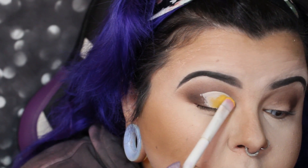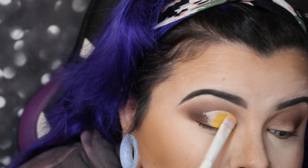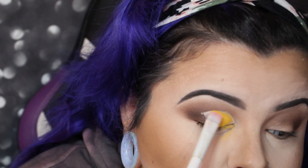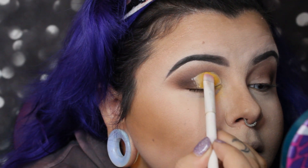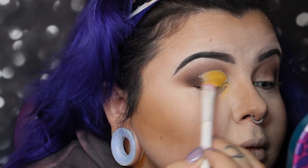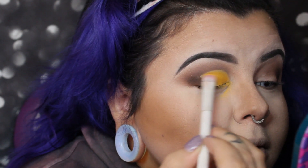I've got a flat brush and the ColourPop Fade Into Hue palette. There's a matte yellow shade called 'Bonus Points' — if this is not the most sunflower yellow shade you've ever seen, oh my god, it's so pretty. I'm just packing it with the flat brush over the concealer. It got a little messy but that's okay.